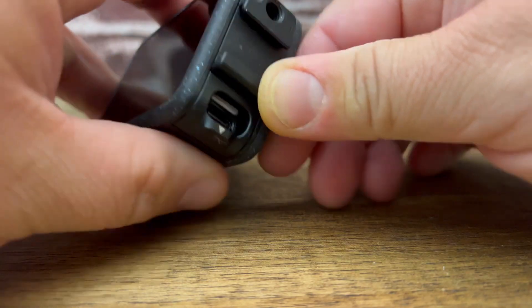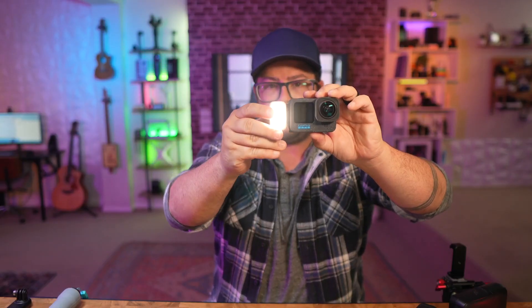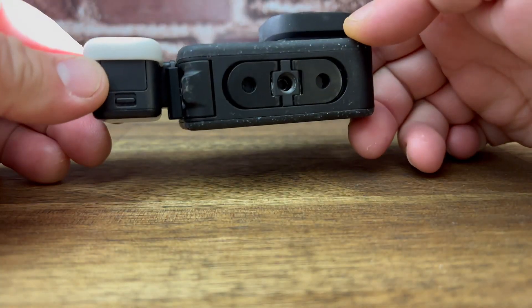You pop that thing on there and it also gives you access to the USB-C right there, so you can put your GoPro light on it — and there you go.